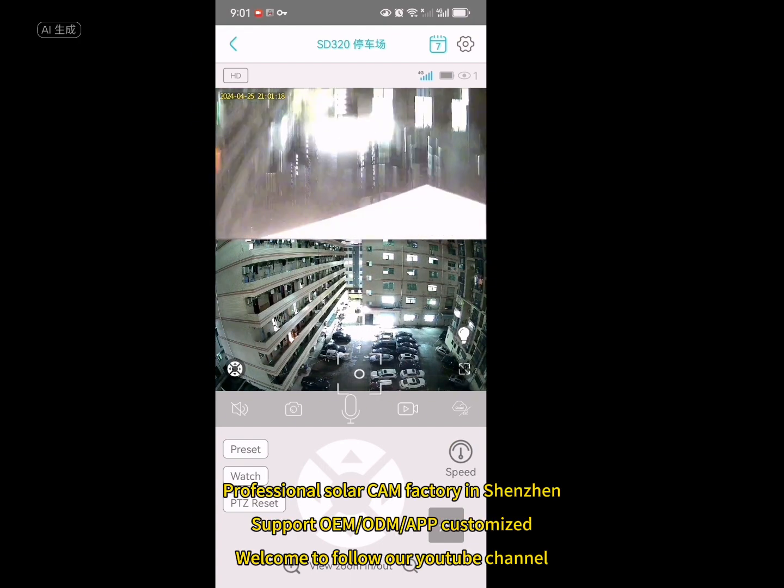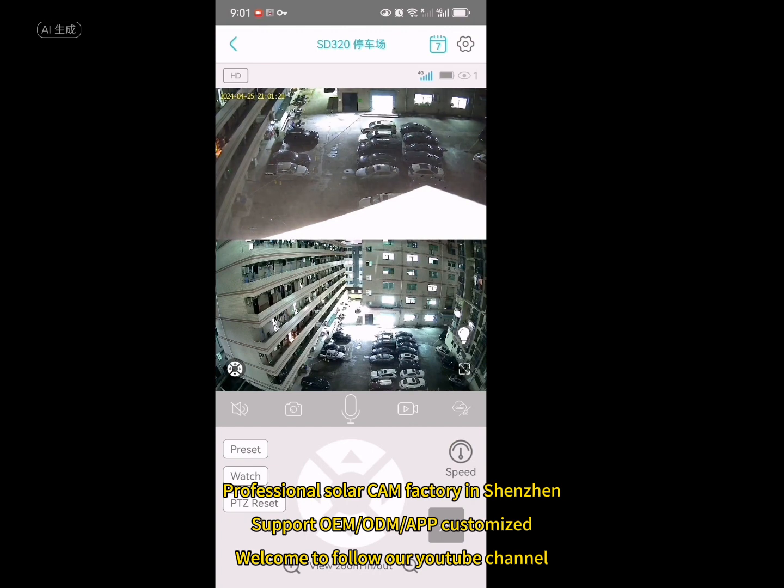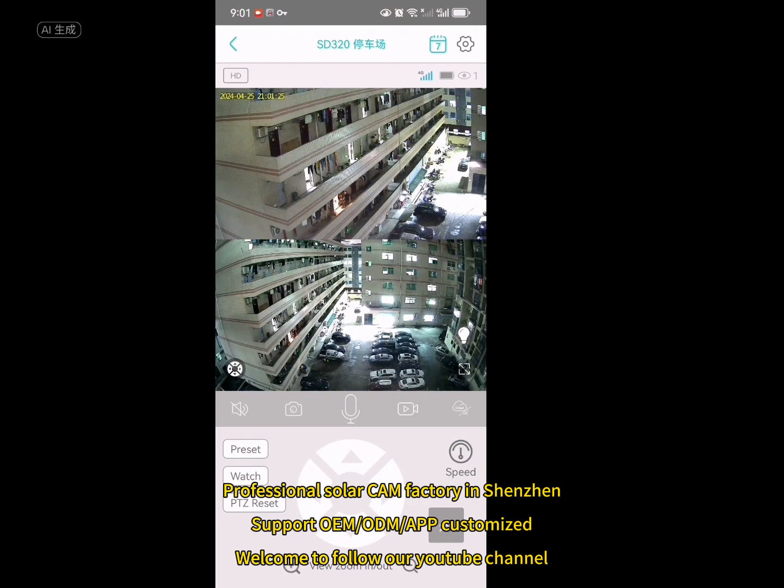Professional solar cam factory in Shenzhen. Support OEM or ODM, app customized. Welcome to follow our YouTube channel.